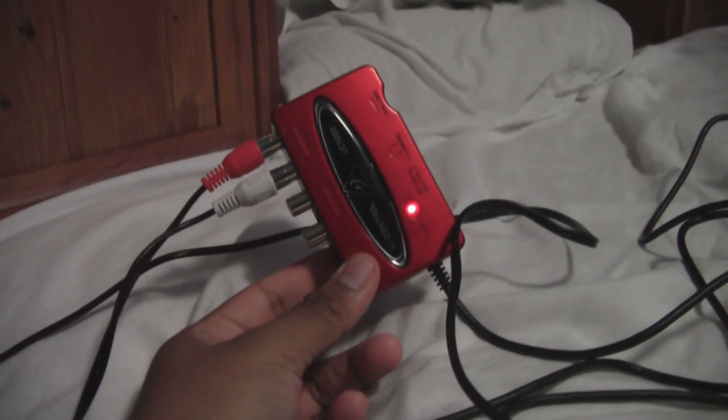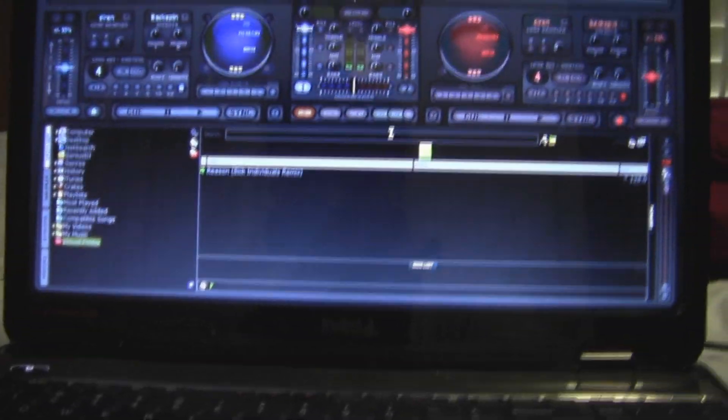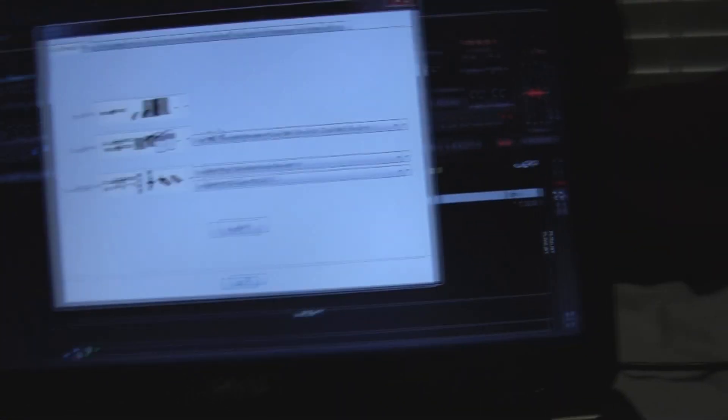Now I'm going to show you how to set it up in Virtual DJ. With everything plugged in, the little light will come on. Virtual DJ seems to be the only one that works with this setup. I've tried it with everything — Serato, Itch, Serato DJ, Traktor — it doesn't work. Virtual DJ is the only one that has a full interface that actually does this.